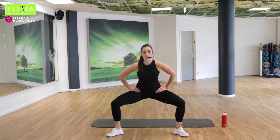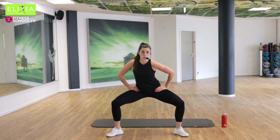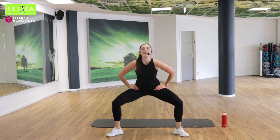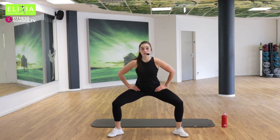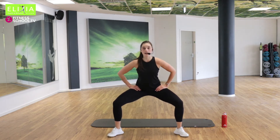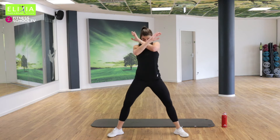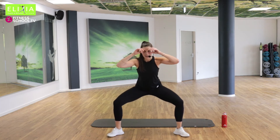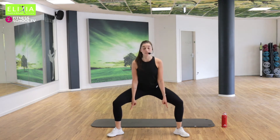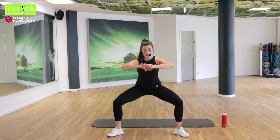Sieben, sechs, fünf, vier, drei, zwei. Wir bleiben unten. Stay down. Die Fersen sind nächste — the heels are next. Rechts und links. Easy. Noch — acht, sieben, sechs.